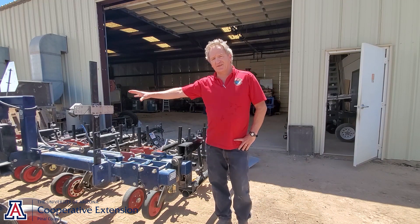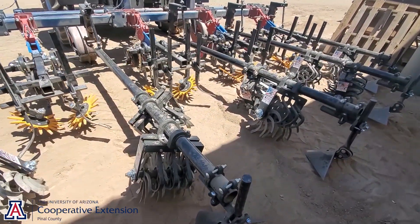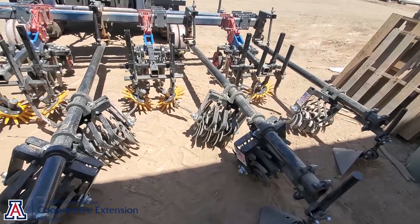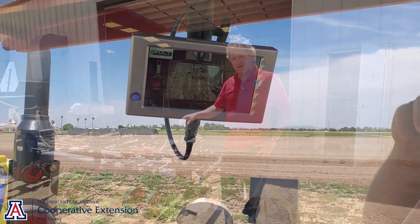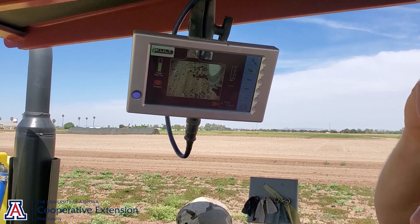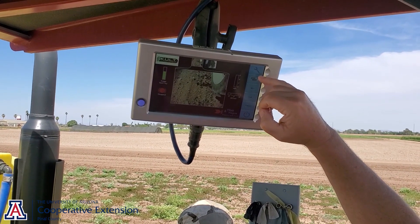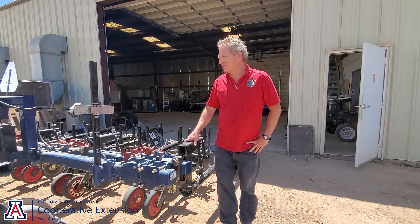One thing I'd like to add is this side shift system can be attached to any cultivator or implement you want, so you're not locked into it. This is a complete system, so your maintenance would be whatever maintenance is required on your standard cultivator. As far as the electronics, they are weatherproof and NEMA certified. The side shift system itself is fairly easy to maintain — there aren't a lot of moving parts, just grease some bearings. It's fairly easy and straightforward.